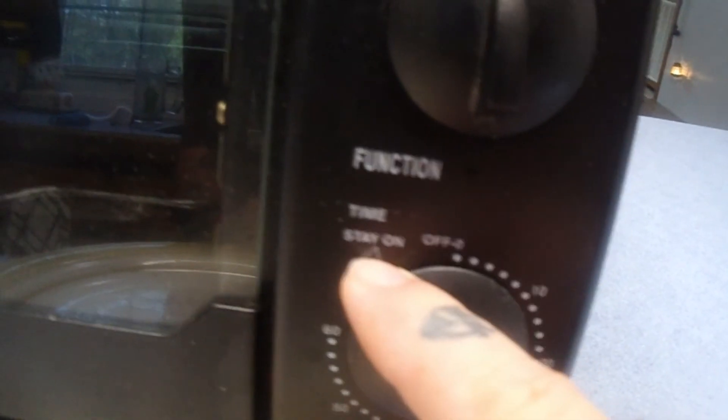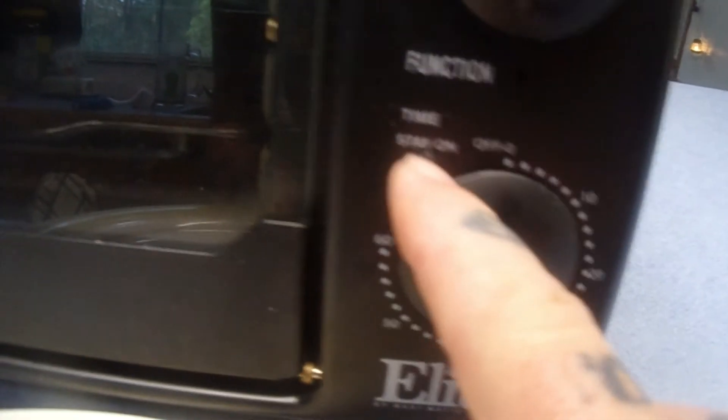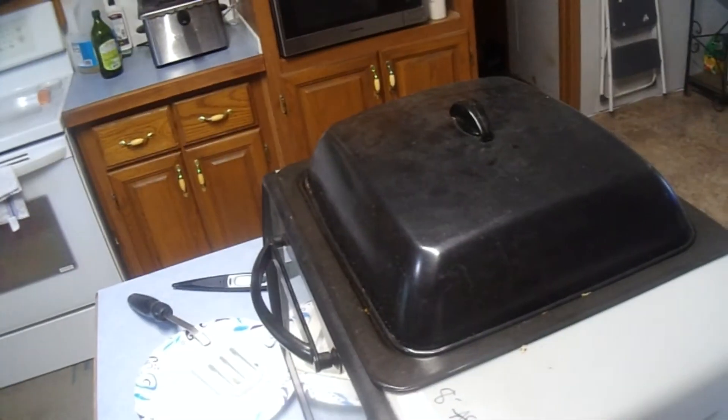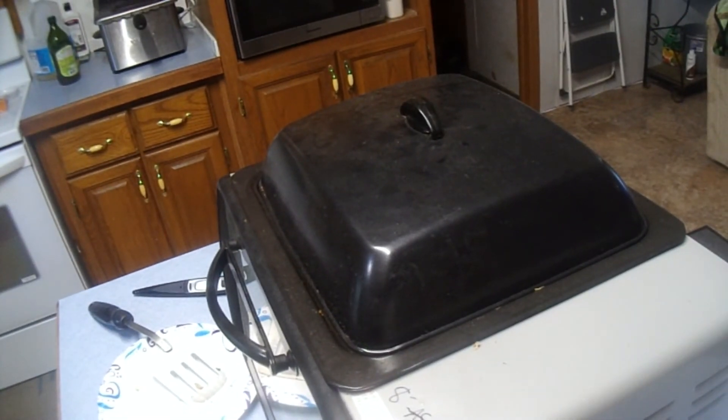You also have the option, if you know how long something is going to take, to go from Off and flip it one backward — this thing will stay on. It says 'Stay On' and it'll just come on and stay on at whatever temperature you set. If you want to use that you can. I don't know how long it's going to take so I'm going with timers so I don't accidentally burn it.